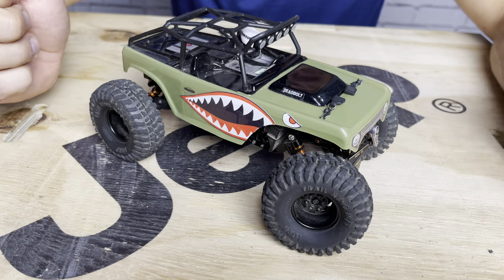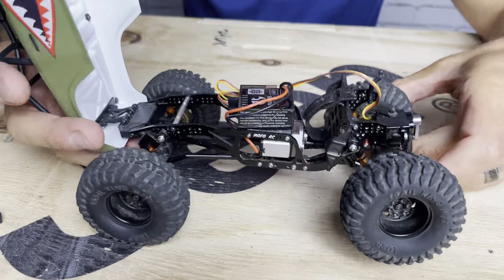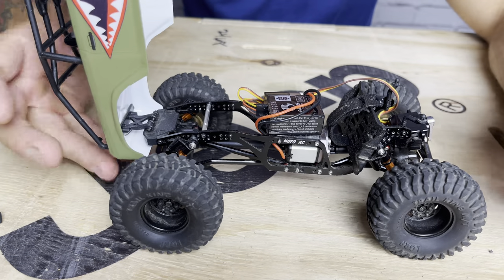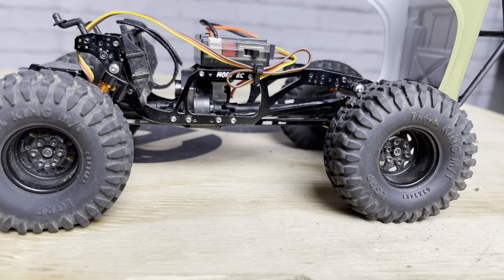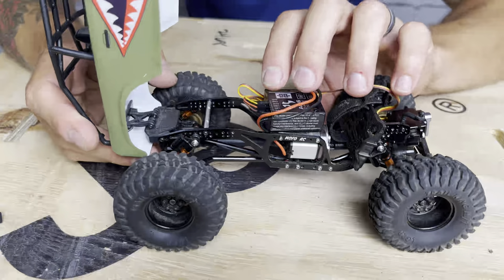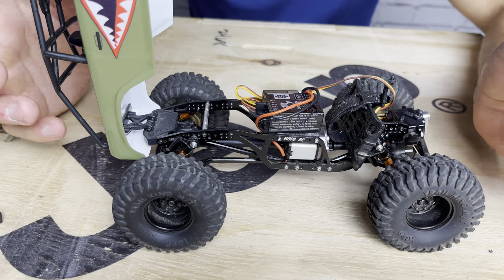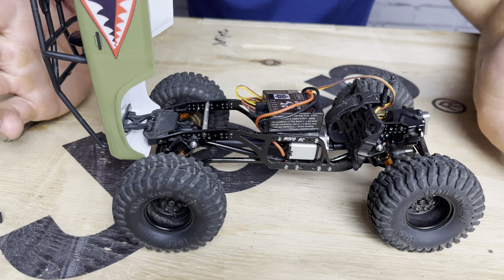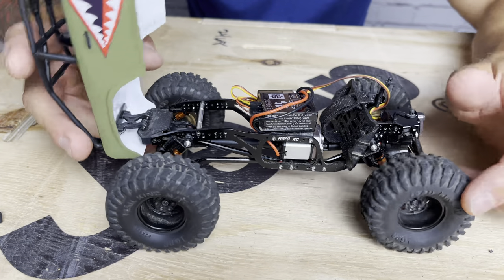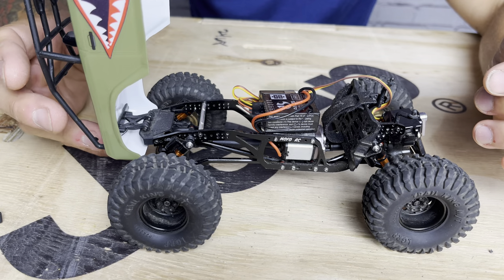The chassis is where this thing really shines. It's running the MoFo RC 'Ugly AF' low center-of-gravity aluminum chassis and the fit and finish is just glorious. Nick over at MoFo has done such a good job — everything is squished up front and down low, with fantastic weight distribution. Before doing many other mods, it climbed and crawled so well just because of how balanced and well-designed this chassis is.